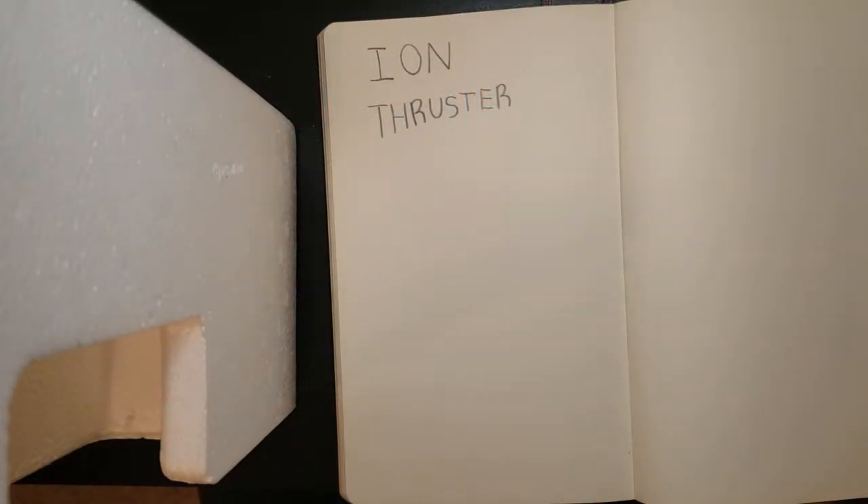So what is an ion thruster? An ion thruster is a propulsion device that uses strong electric fields to accelerate charged particles, such as ionized air, in a direction, causing an equal and opposite force due to Newton's third law to propel the device forward.